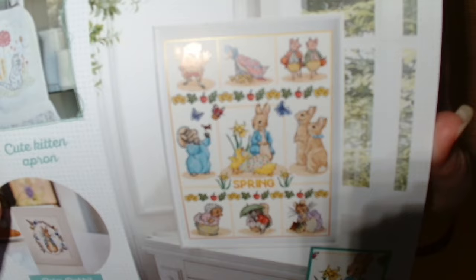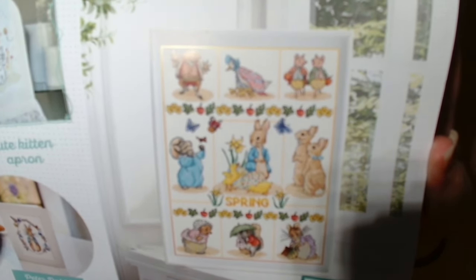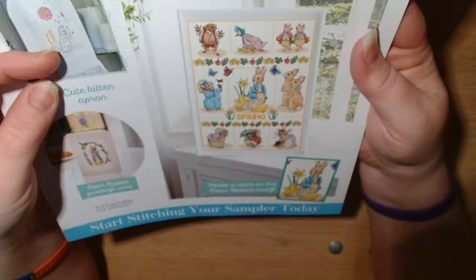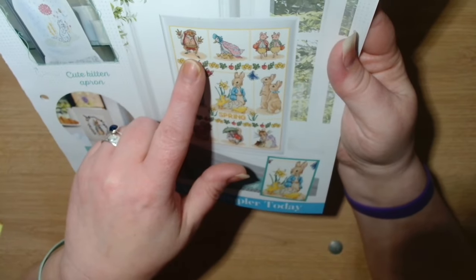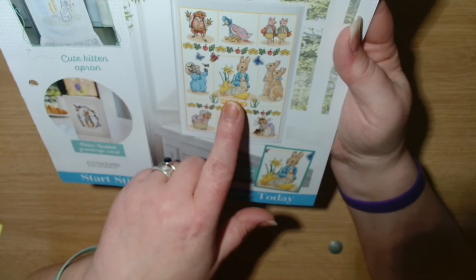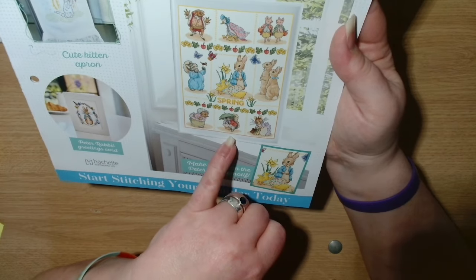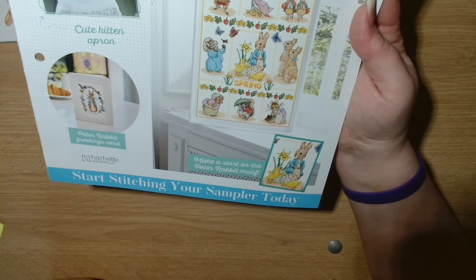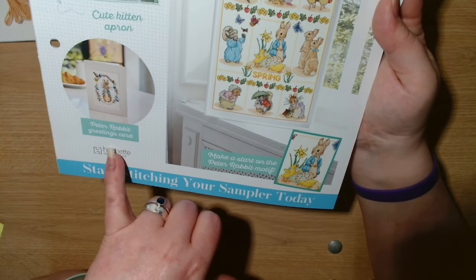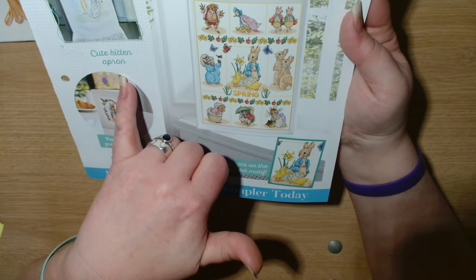This is the magazine itself, hole punched to go into the binder. The front shows the spring sampler — the first one to be stitched — with all the different characters: Toad, Jemima, Peter in the middle, Tom Kitten, Hedgehog, Squirrel. It says make a start on your Peter Rabbit motif, a Peter Rabbit greeting card, and a cute kitten apron.